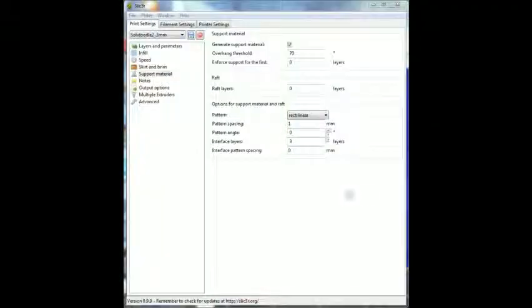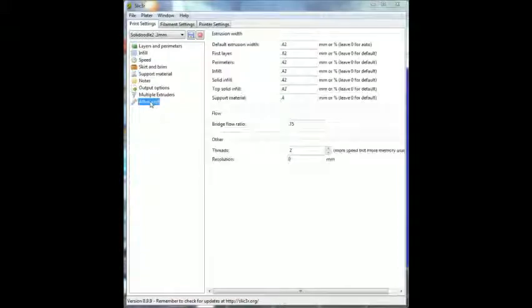Here are my settings right now — I have three interface layers and the overhang threshold set to 70. In the advanced settings, there's a support material extrusion width setting you want to change. By default it was at 0.25, and the problem is the extruder can't print that small. What happens is it closes the gap because it thinks it's printing smaller than it actually is — you're tricking the software into closing the gap. For a tighter fit use 0.3 or 0.35; 0.4 is looser, and 0.46 makes it even looser so it peels off easier, but then you risk drooping on overhangs.